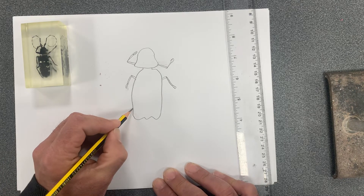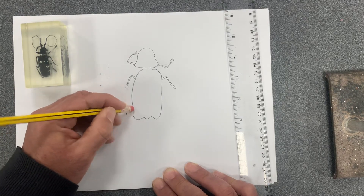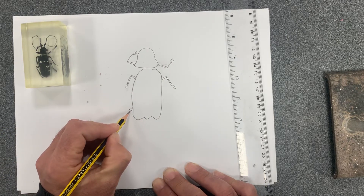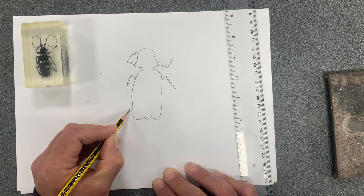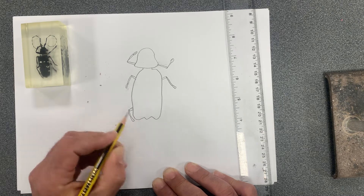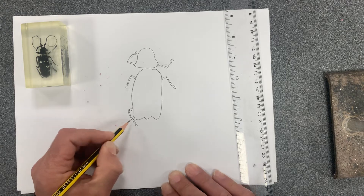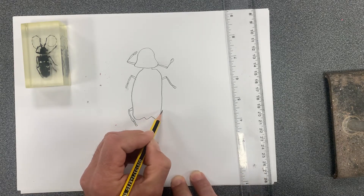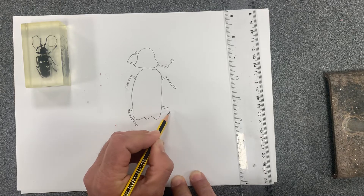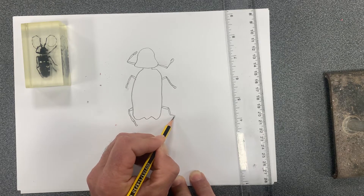Then we've got our last pair of jointed legs, which are going slightly downward. We're doing the same thing on the opposite side, but this one's slightly higher up. The joint comes out and then comes down, and then we've got our claws.